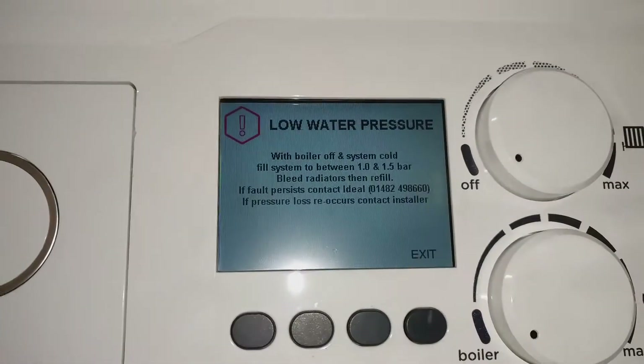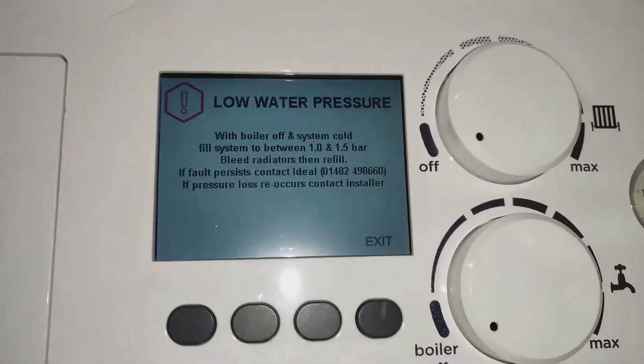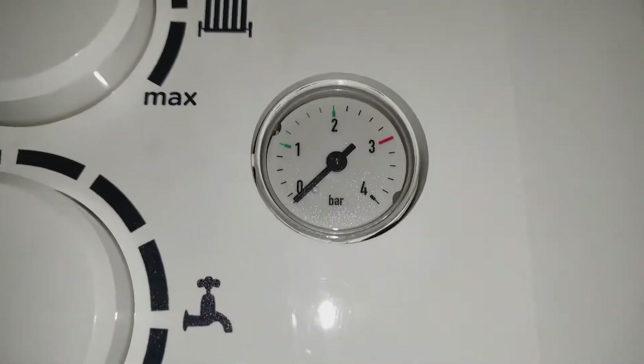At the moment we have got low pressure on the screen. That's because I've drained down the system to add a magnetic filter and some inhibitor. So you can see the pressure is all the way on zero.